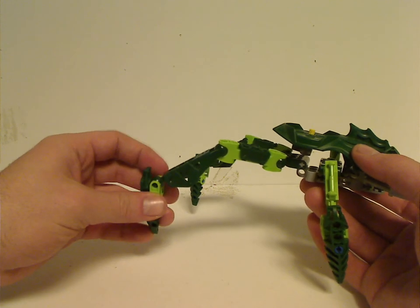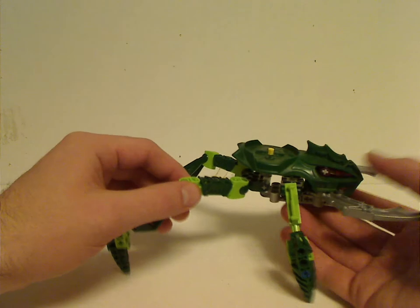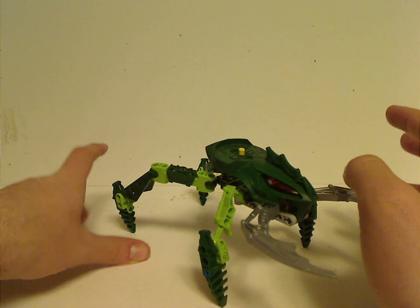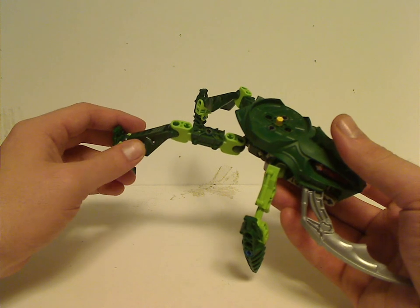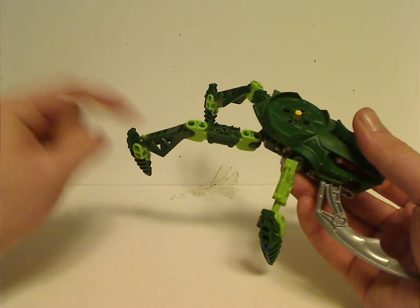We all got the vacu limb there. An interesting fact about the Visorak is that some of them had different color schemes and different bits — like these two have the Rahkshi limbs, sorry — but a couple did have vacu limbs, and one pair had Metru limbs.